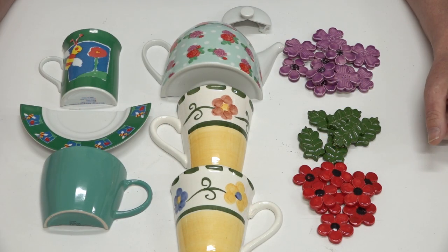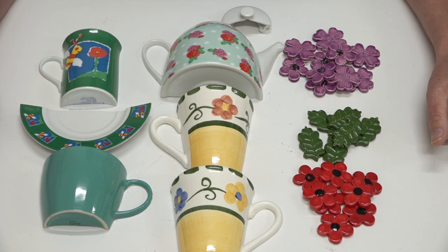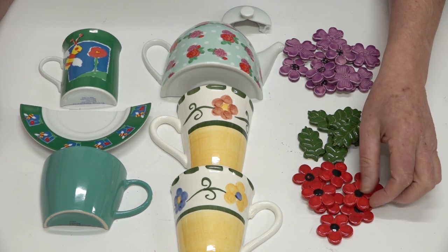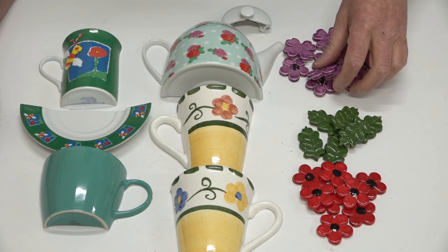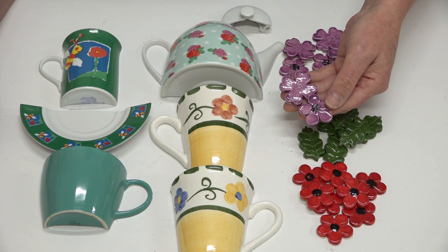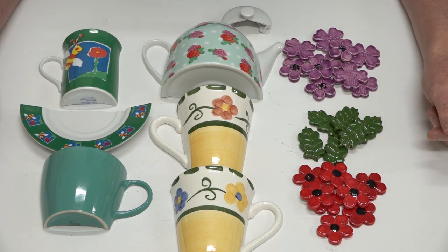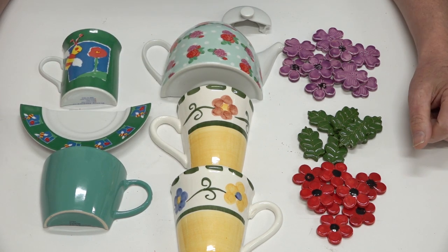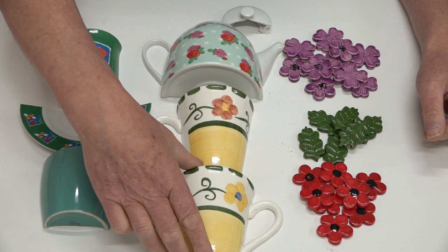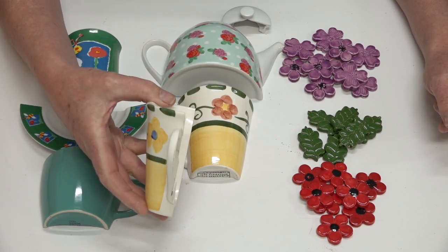I called into a business the other day called Made by Miranda. Miranda is a lovely lady and she's very talented — she creates these beautiful ceramic flowers and leaves. This is just a very small selection of what she actually creates. Miranda also collects cups, teapots and plates and she likes to cut them in half. It's actually not Miranda that cuts these in half; it's her husband and he enjoys doing it.